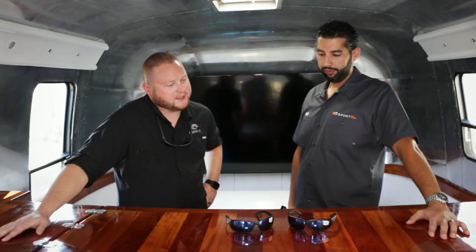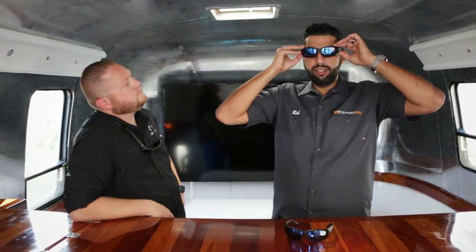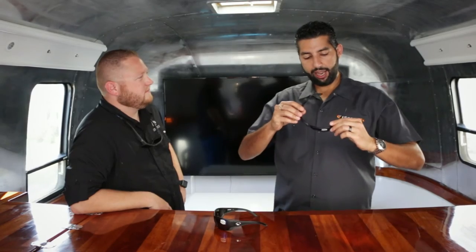This is our TR90 Bio Base Resin. It's got a HydroLite — one's a medium fit, one is a large fit. So basically try them on and tell me what fits you. I would think that the larger fit is going to fit my big head. These are the Black Fins — very comfortable, a lot of wrap, super super protective. I like this one. And then the smaller one is the Fantail.